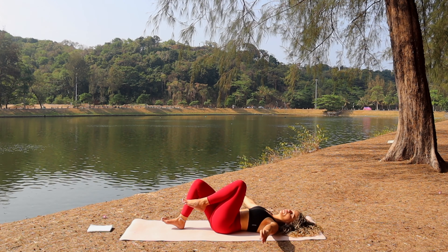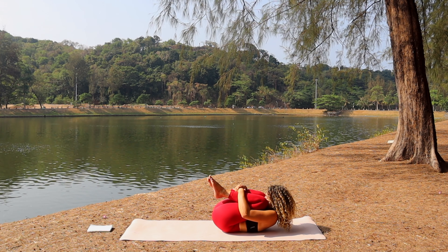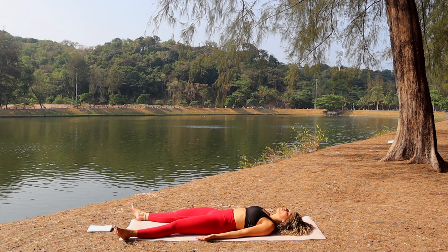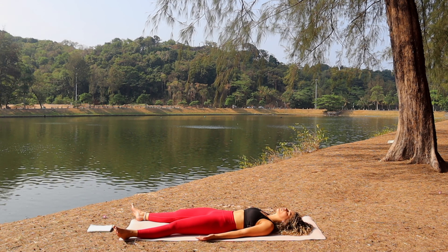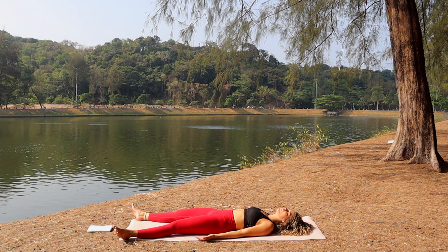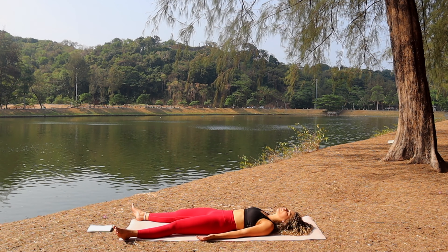Bring the legs up and back to center, gently hug the knees to the chest, chin to knees — hug tightly, squeeze everything you've got. Release, bring the full body back down to the floor — legs wide, arms beside the body, palms open. Let's enjoy a full minute of savasana. Time to relax — relax the mind, relax the nervous system. Just focus your attention on your breath, this moment here and now.